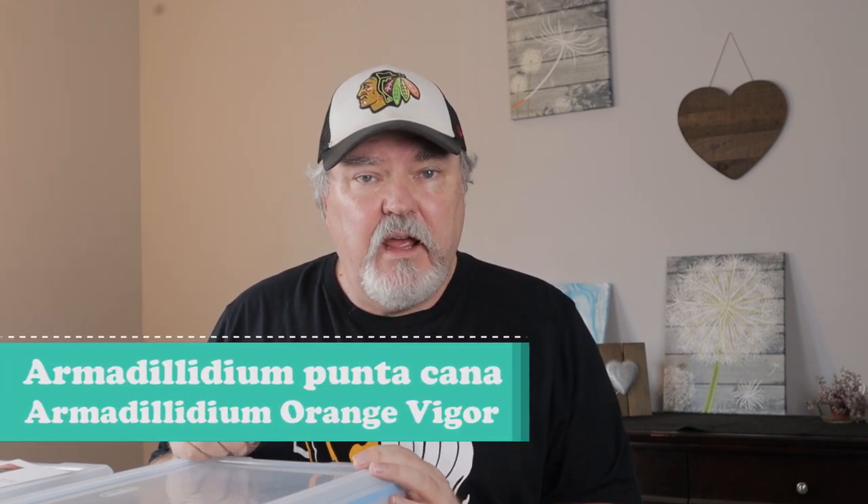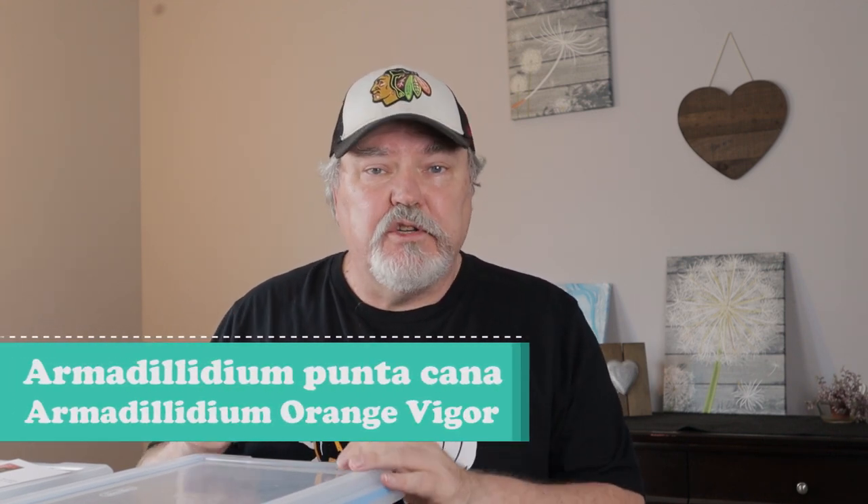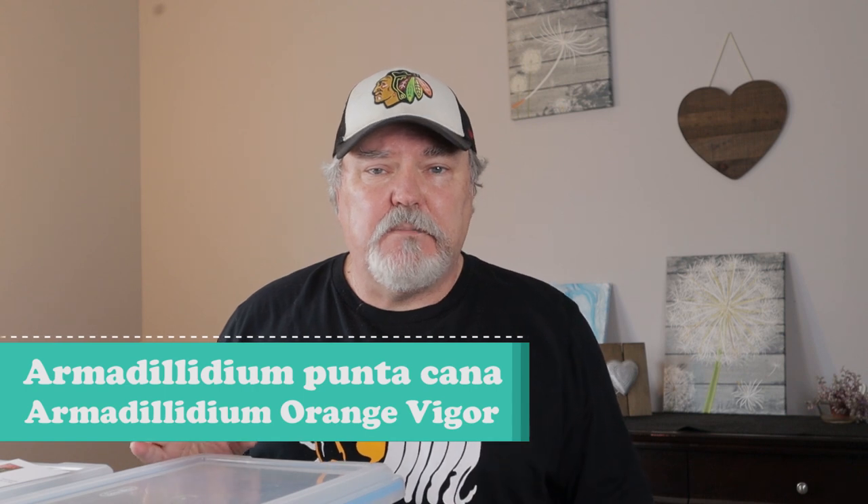Today we're talking about Armadillidium Punta Cana and Armadillidium Orange Vigor. These are two of my favorite isopods because they are so beautiful.